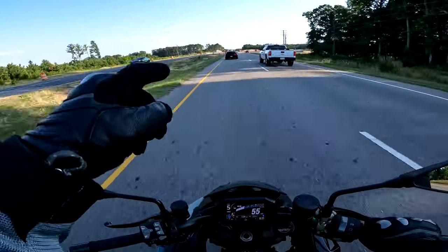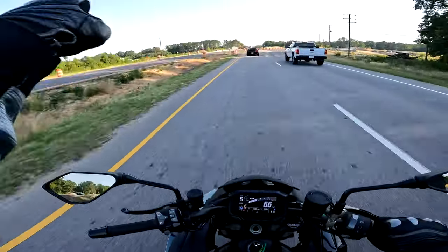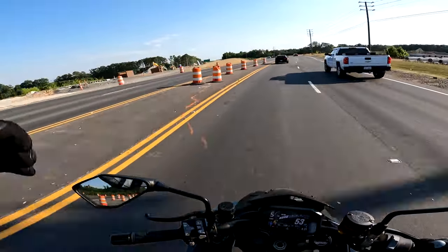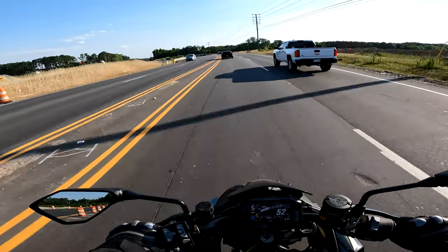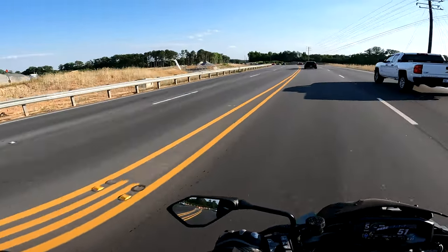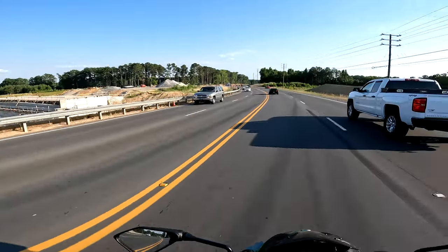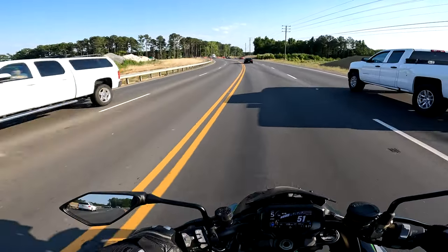What you see up here is the bypass — Highway 540 is going in underneath this. The road used to go straight there but now it's going around while they make the underpass. You can kind of see what's going on.